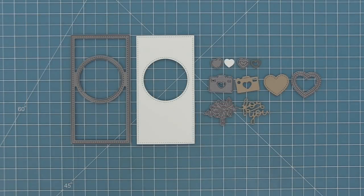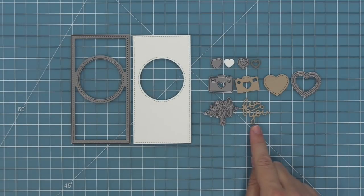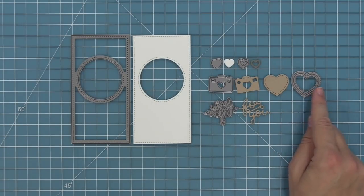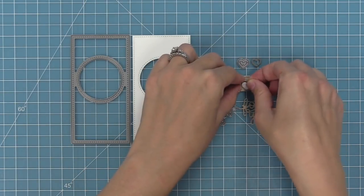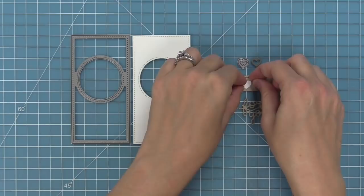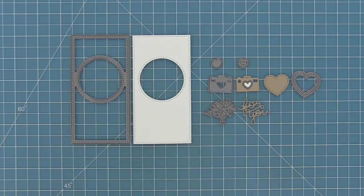Here is the shutter card add-on die. What this die does is create your center panel piece for the inside of the card in just one pass through the die cut machine. I'll show you a comparison between using this and not using this. It also has some other cute decorative dies — a heart that creates a stitched opening and stitched heart, another cute little camera with a heart-shaped lens, and the words 'for you' to put on the front of your shutter cards.